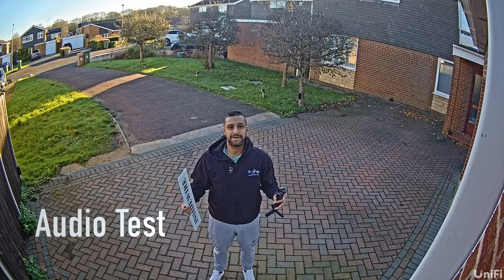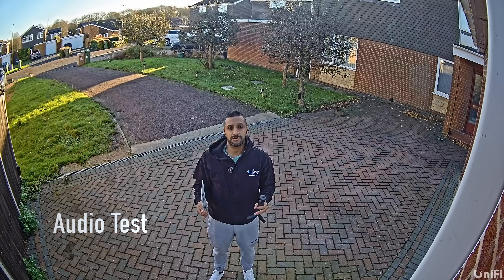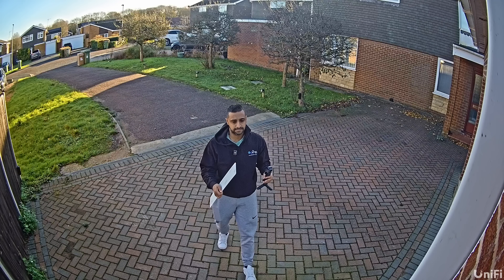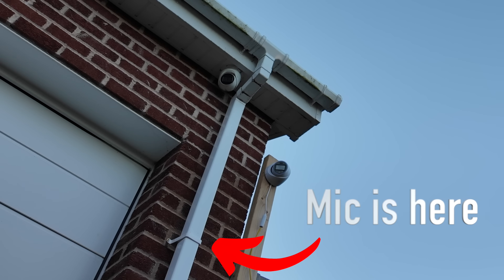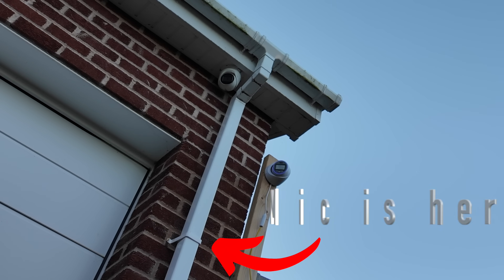This is an audio test of the AI UniFi camera speaking directly from about one metre away — this is what the audio sounds like. This is then a test standing about three metres away from the AI Bullet camera, followed by a two-way audio speaker test.